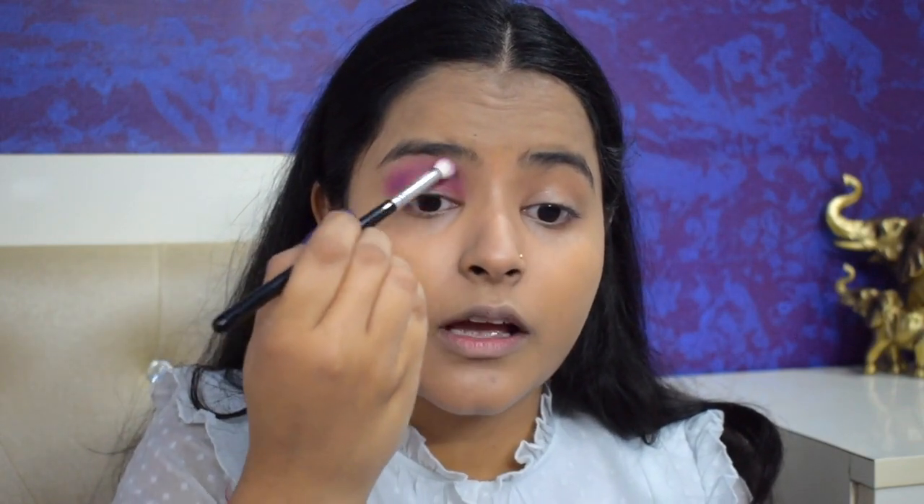While I do my eyeshadow I'll talk a little about Pride Month. If you notice me looking down, it's because I have a mirror down here so I can do my eye look properly. The concept of Pride Month is really nice — the idea of acceptance, equality, and that love is not based on gender. It's not important that you have to love someone of the opposite sex only. I feel not just this month, but we should be accepting of this throughout our lives.